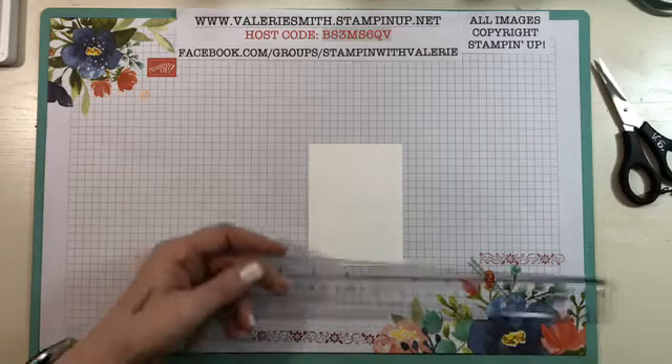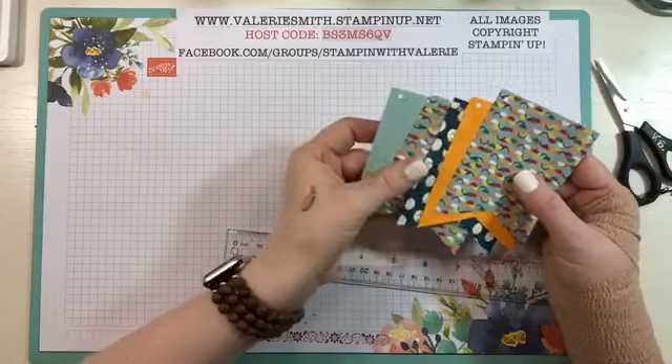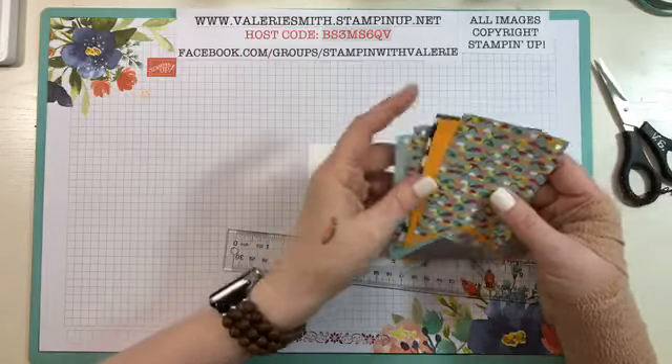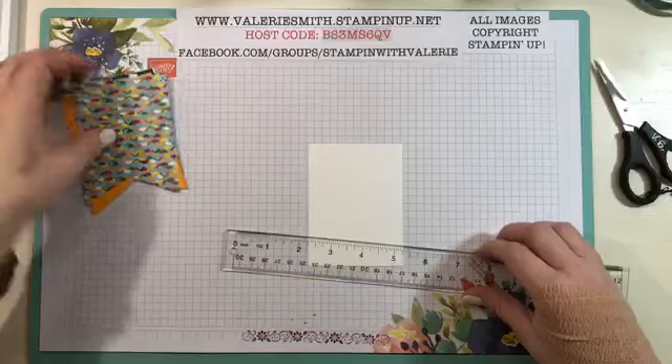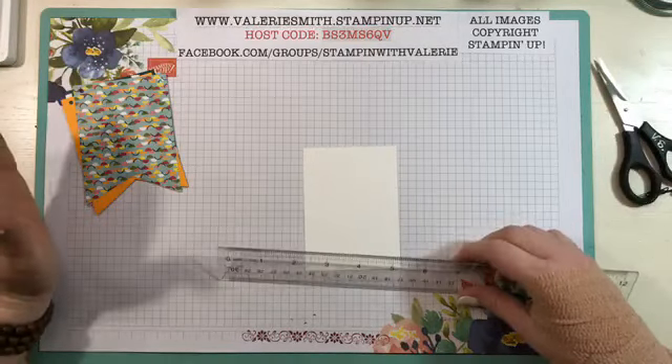I want to show you on a piece of Whisper White cardstock how to do that without having to have a punch, because these little banners — I've already got mine cut and ready to go — but as you can see, they've got that little banner tail on them and we don't have a punch that's big enough for this and there's not a die for that. So I'm going to show you how to do that.